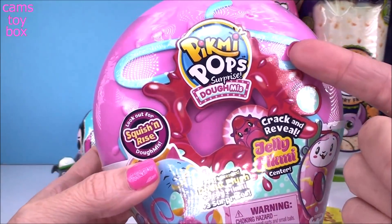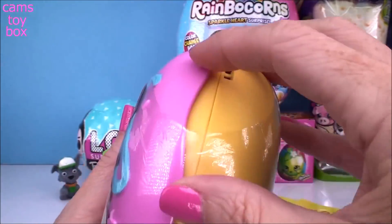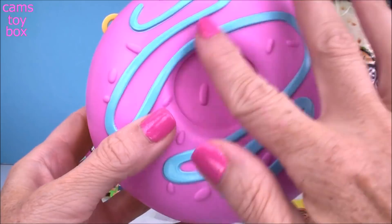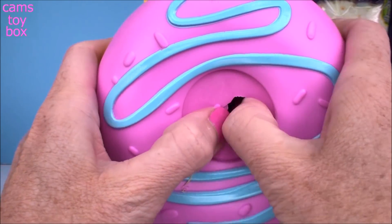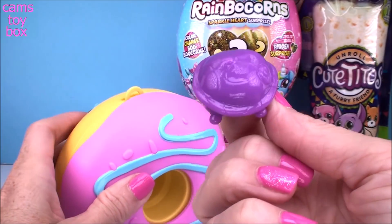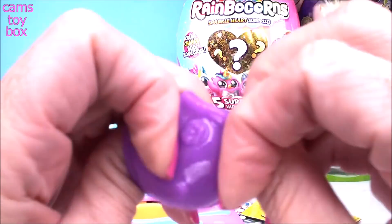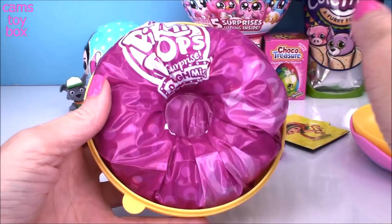Next up we're going to open our Pikmi Pops Surprise Domi. This is the medium-sized one with the Crack and Reveal Jelly Setter. We got a delicious-looking donut — looks like some blueberry swirl on some strawberry icing. Should we do the Crack and Reveal first? I think so, I can't not crack through that, it's so much fun. I see purple. It looks like maybe a little turtle — it looks like a little turtle shell on top. That's a cutie. And of course these are super, super squishy too. I'll open it up — we got so much cool stuff in here, lots of different blind bags to open.